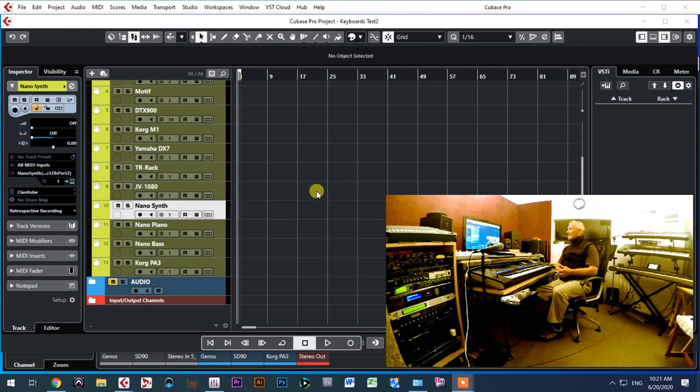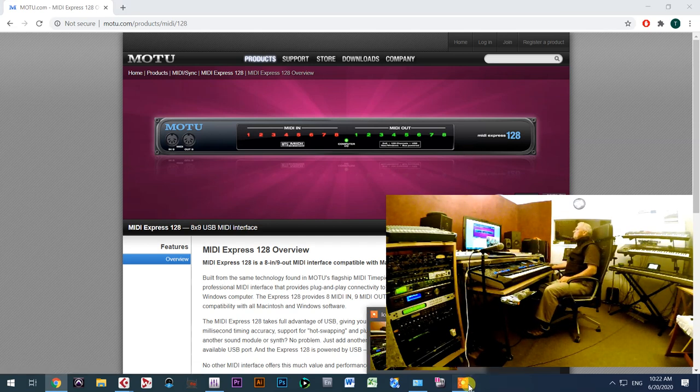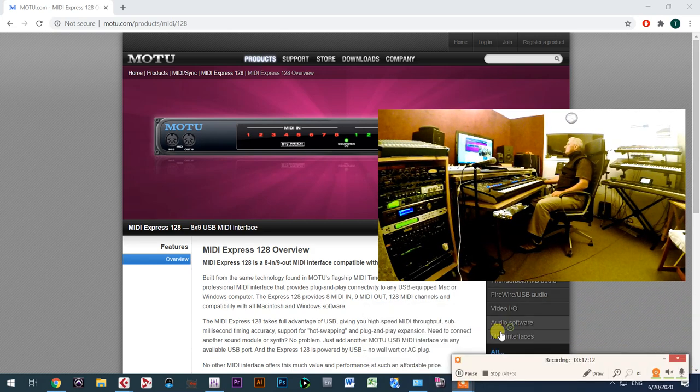I hope this gave you an idea of why it's a good idea to buy the MOTU MIDI interface, especially if you have keyboards with regular MIDI connections that cannot connect through USB. Thank you for watching this video, have a great day, and I'll see you in my next video.